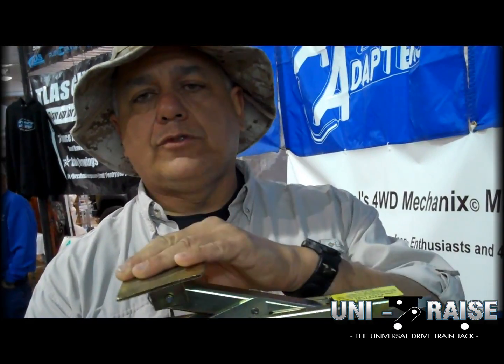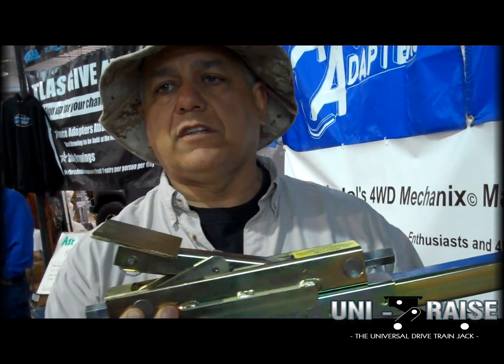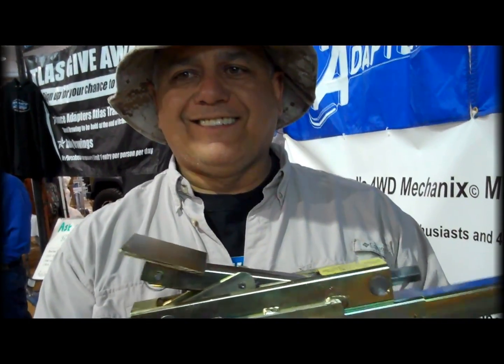You can use this to build even rock crawlers, rock bodies and stuff like that. Thank you very much, Ruben, for the walkthrough on the UniRise. You're welcome.